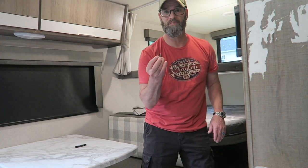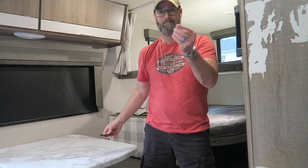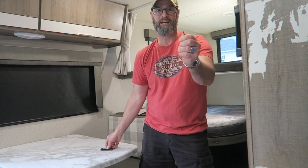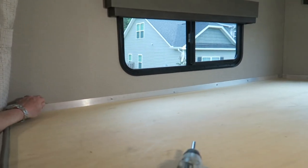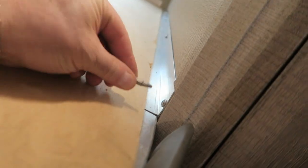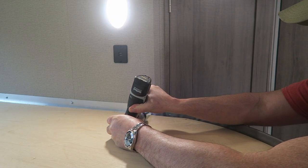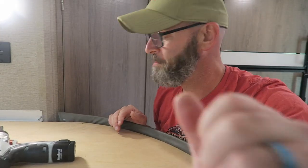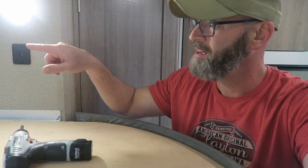First thing you need is a square bit. I have a few different sizes but this is the only one I really ever need, and this is going to take out all these screws. All the screws on this metal take this square bit. A lot of weight just came off of there, so I think I'm going to do the backside first and work my way forward because I'm not really sure what's going to happen here.